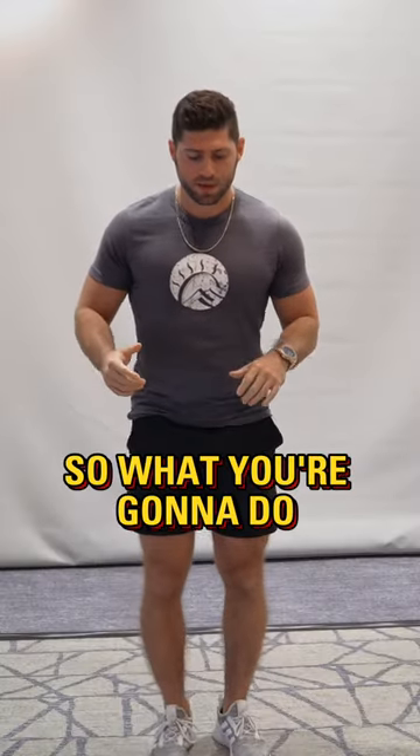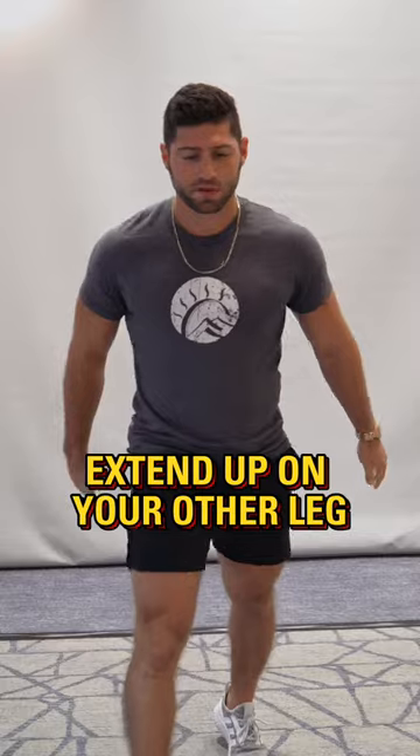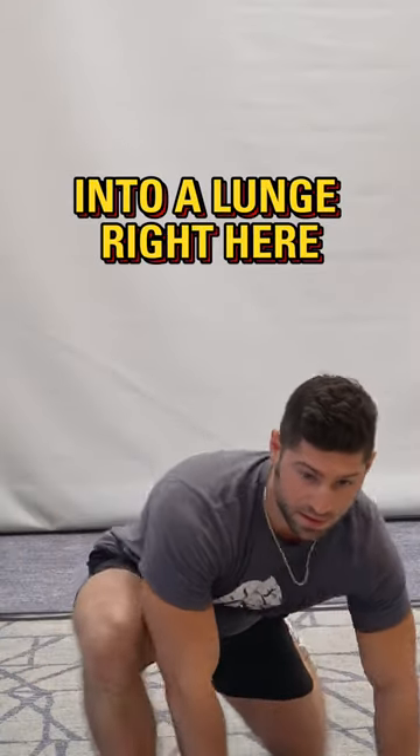What you're going to do is grab one knee, pull it up, stretch out that hip flexor, and then extend up on your other leg, and then go down into a lunge right here.